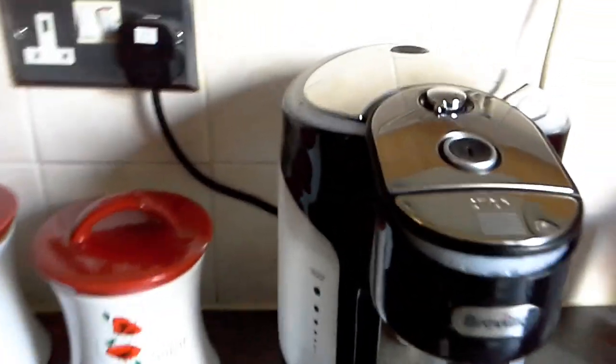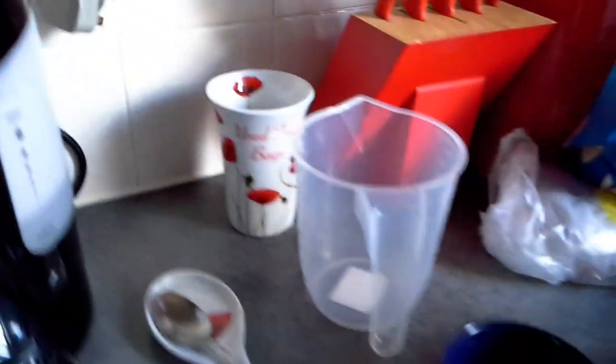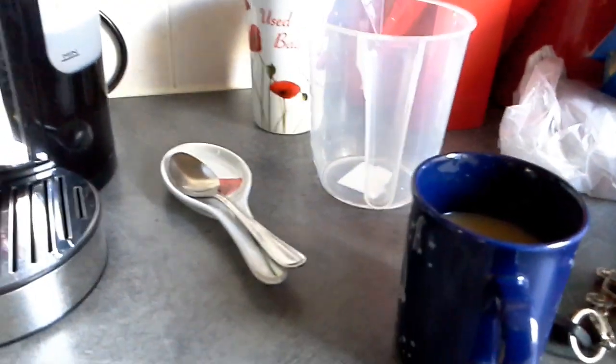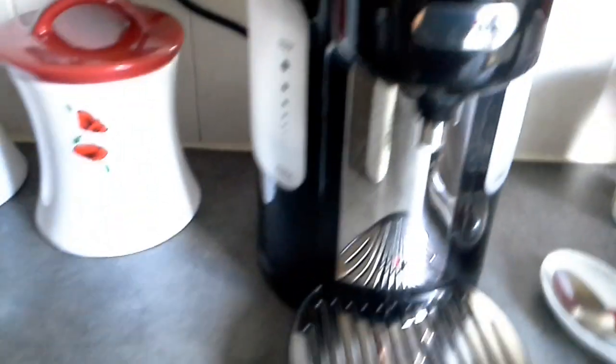On the top here you've got the adjuster switch for the size of cup. Small cup there, middle is about the size of one of these mugs here, and at the end you've got settings for really big mugs.